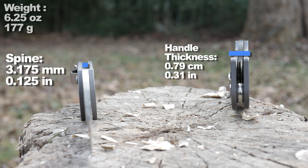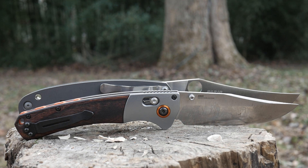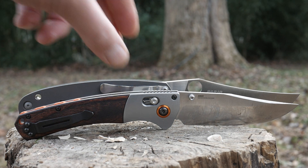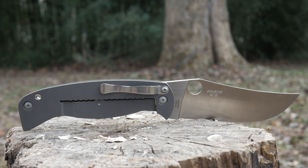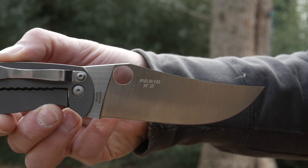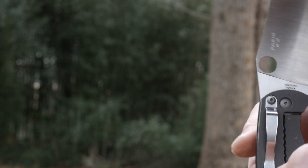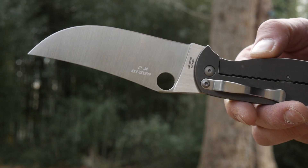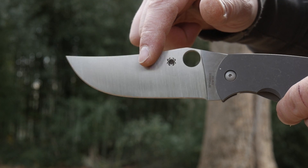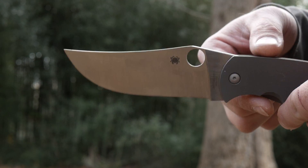The K2 is my biggest folder so far — thanks for the trivia. It has the biggest blade made out of a super steel known as CPM 10V, which is an extremely wear resistant super steel not found in a whole lot of knives, especially the cheap ones. Which probably accounts for the eye-watering price of KnifeCenter's recent blowout at $159 — kind of like a PT Barnum style blowout.